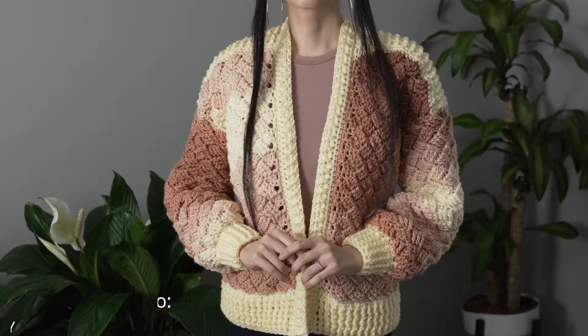And there you have it! Hope you guys enjoy the tutorial. Join us on Instagram, Pinterest, or Twitter — links are down below. Don't forget to like and subscribe to the channel if you haven't already. Catch you on the next one, bye!